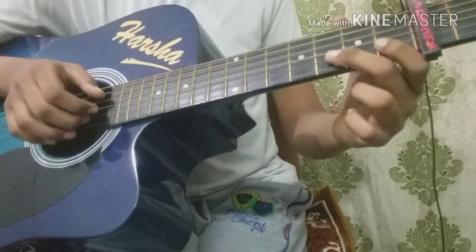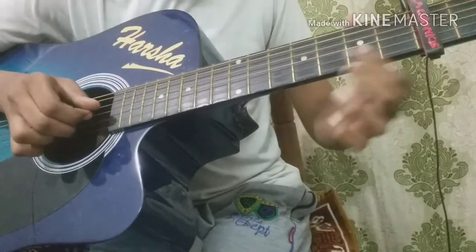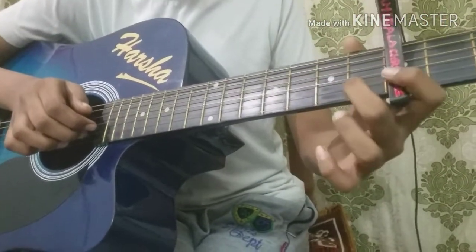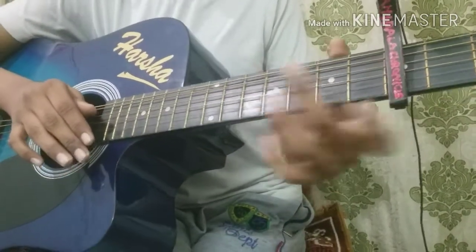Open on 7th string. You're going to do a hammer-on from open to 1st fret on 7th string, and again open.